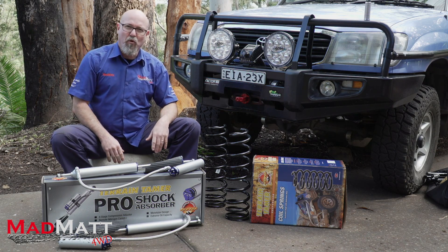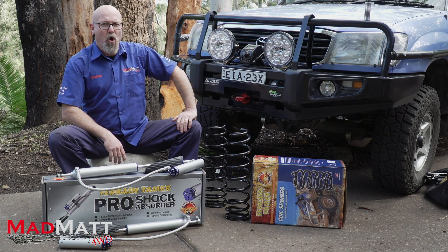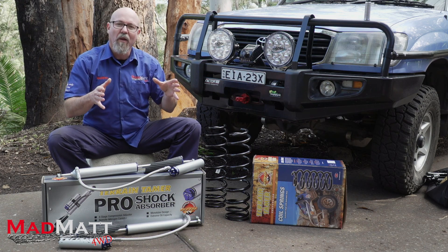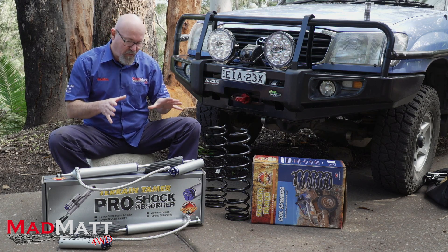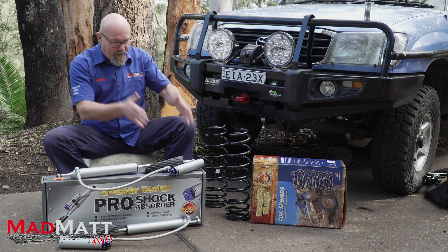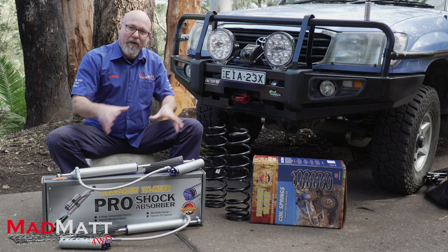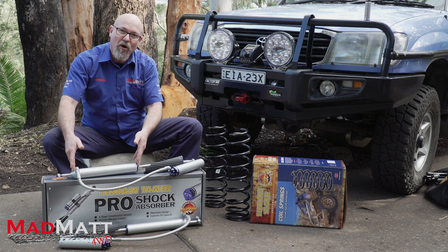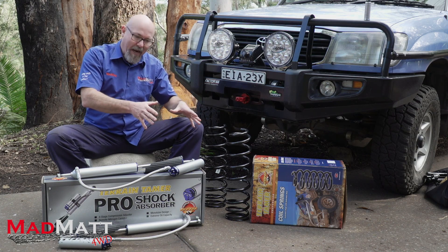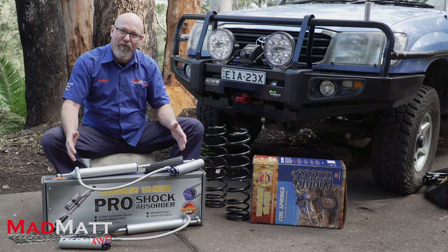Around the campfire, four-wheel drivers talk a lot about how much flex their vehicle has and how much it articulates. It's important — you've got to understand it and speak it. By putting the remote reservoir out here, we can remove some of the tech out of the main body of the shock absorber. And in certain situations and setups, that can actually give us more articulation in our four-wheel drive.